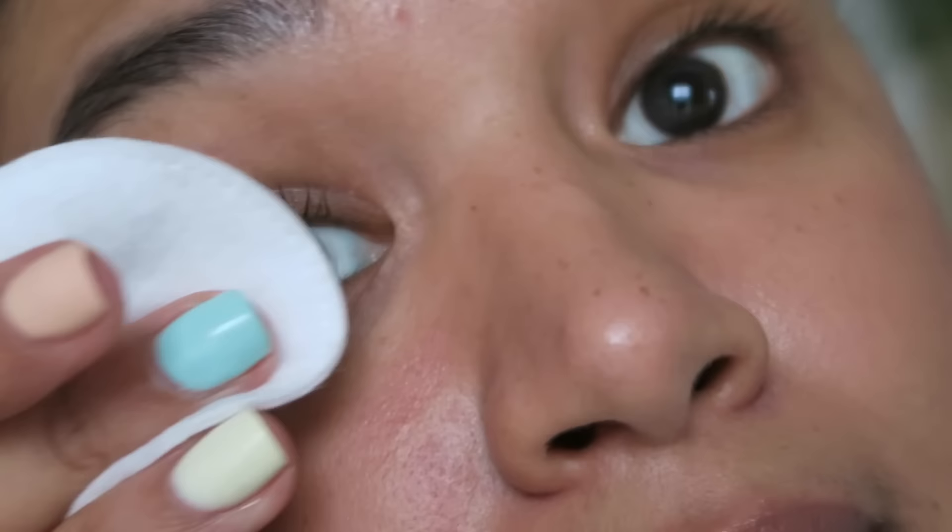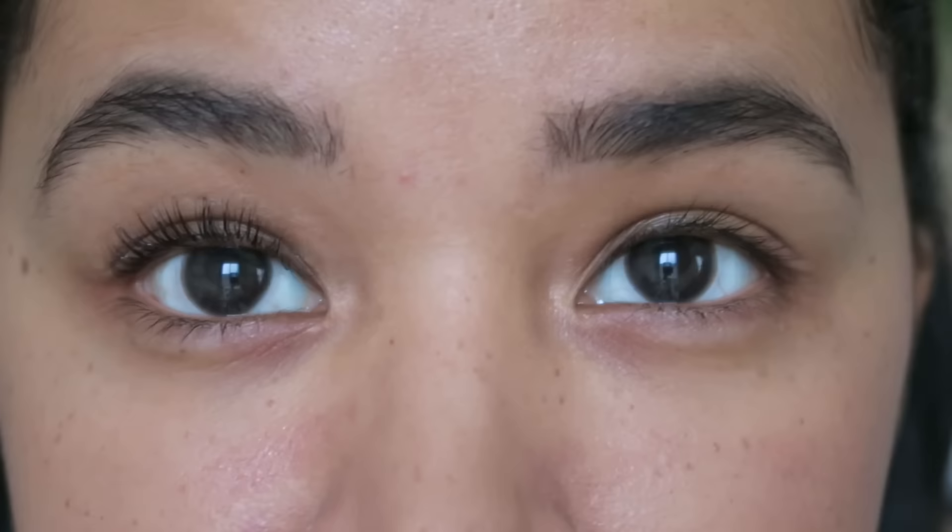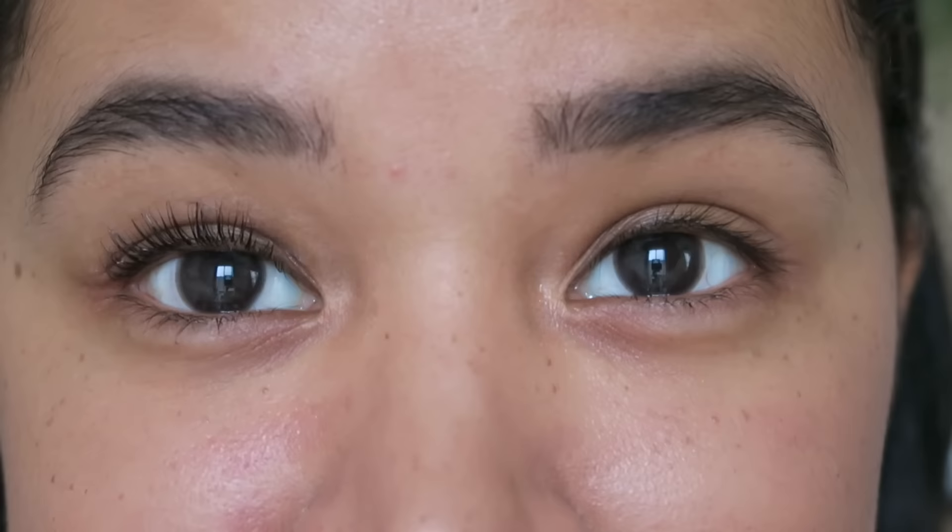I'm going to grab this spoolie and brush them out a bit — you can see what we're working with here. That's very obviously worked. I'm going to try and dry these off because I'm assuming you can't get them wet. There's not really any aftercare advice in this kit, but I've seen Legally Blonde and I know you can't get a perm wet, so I'm not going to.